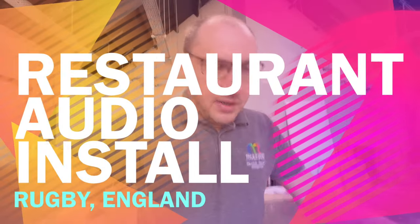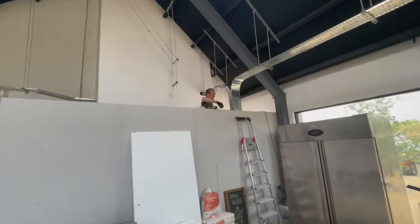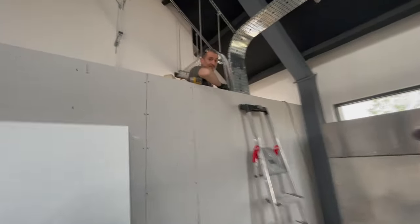Good morning, it's Friday. Cammy's over doing Seller Callers today. We are back over Rugby, just come over to see Rich, see the progress so far. Never very talkative, Rich.